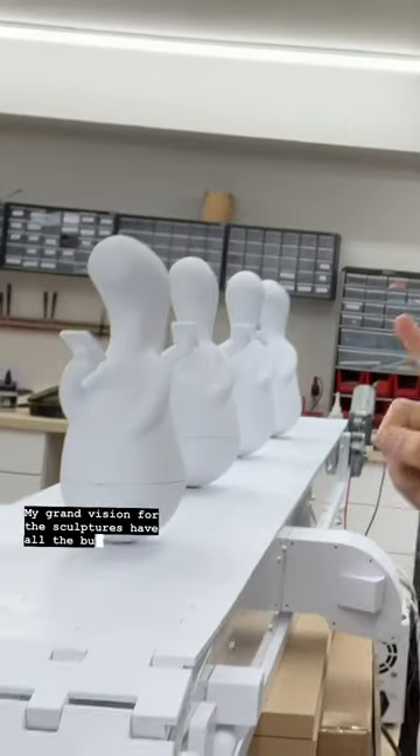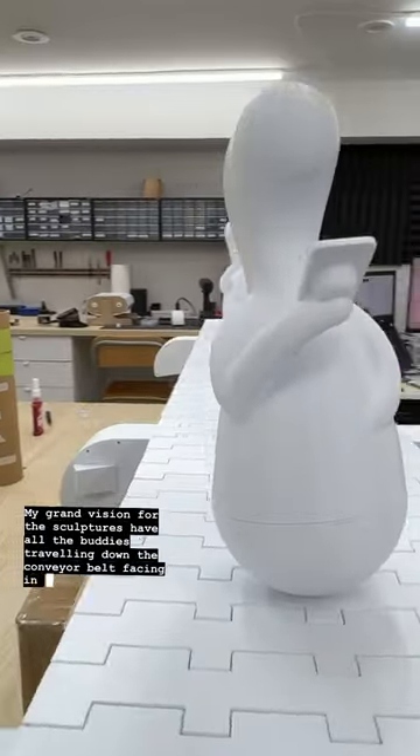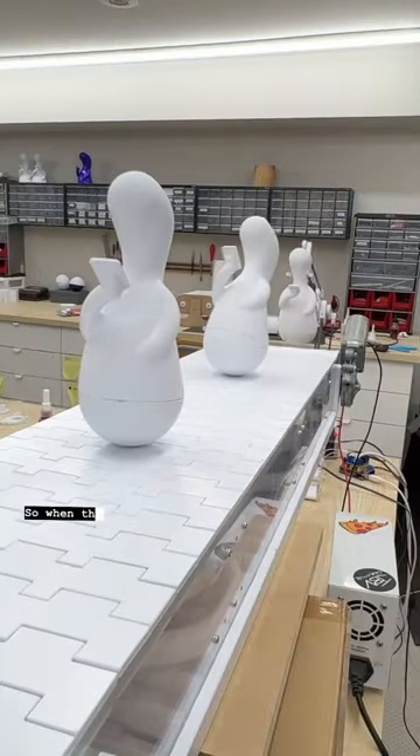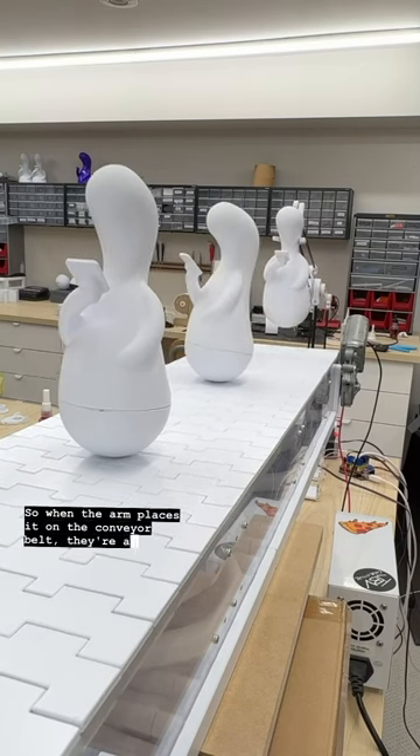My grand vision for the sculpture is to have all the Buddies traveling down the conveyor belt facing in the same direction in this dystopian representation of the future. We need a way to orient the Buddies in the right direction so when the arm places it on the conveyor belt they're all facing the same way.